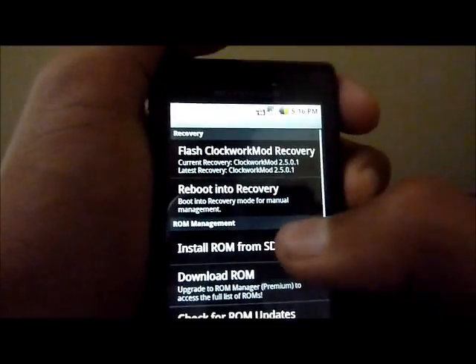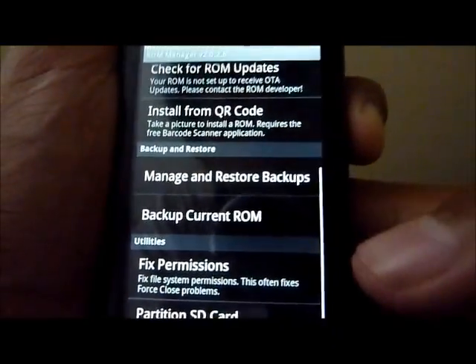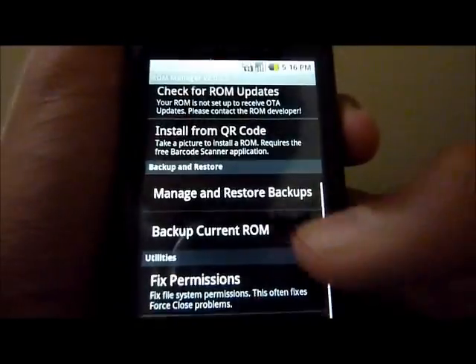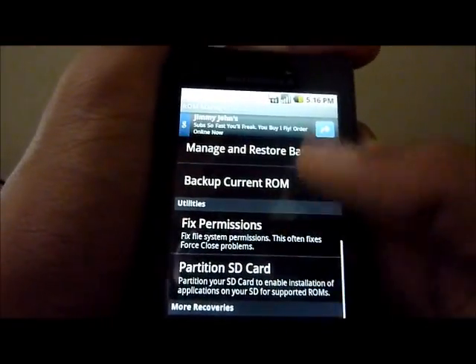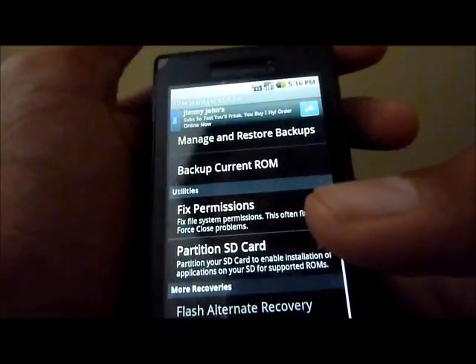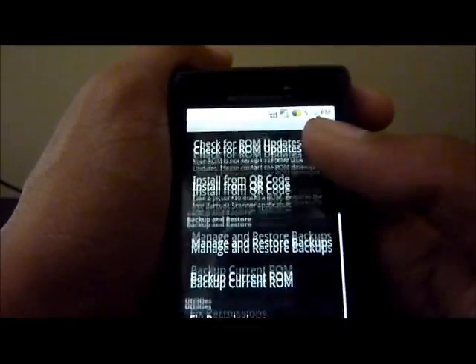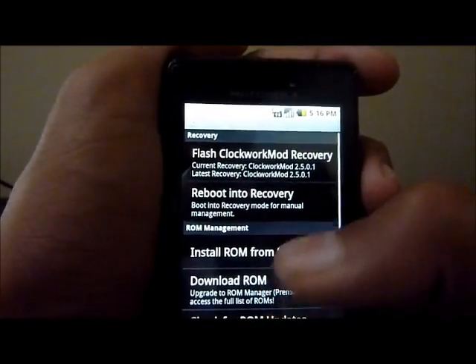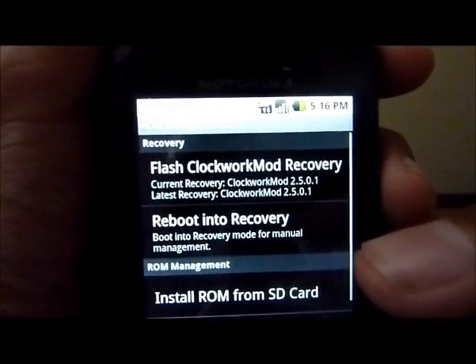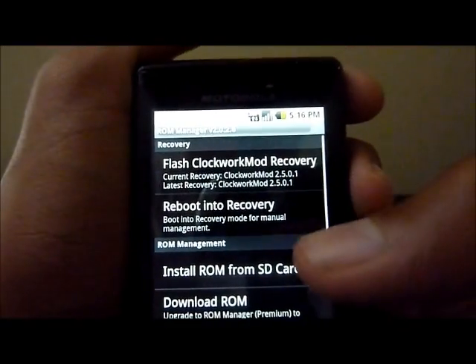The first thing you're going to do before anything else is back up current ROM. This will back up all your settings and everything. So if anything does go wrong, you can just restore your ROM and you'll be right back to the way you were. Make sure you back up your current ROM. After you do that, you're going to hit Flash Clockwork Mod Recovery — just click that.